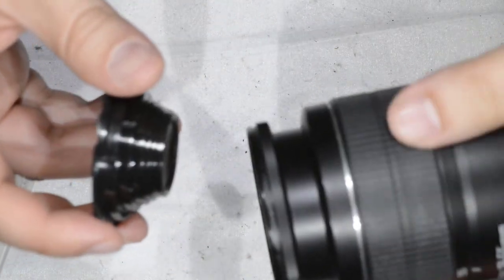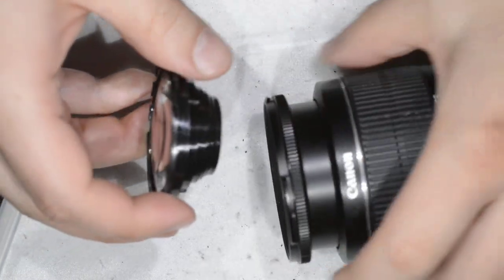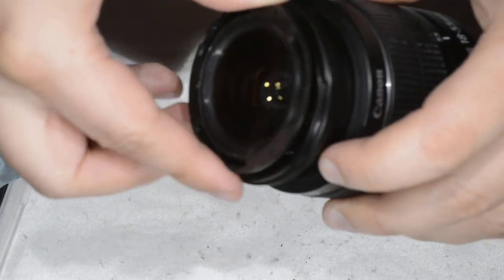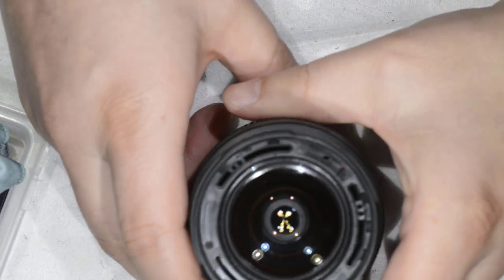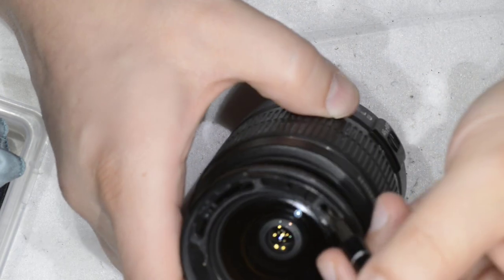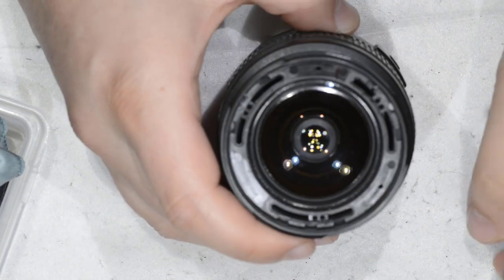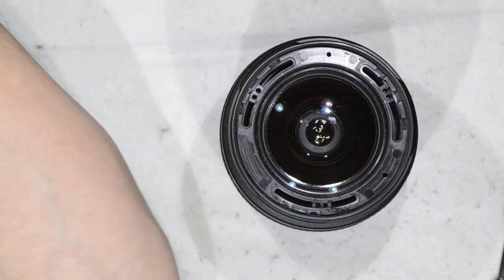We blow again to eliminate any trace of residue. Then I look for the mark I made — it's shifted slightly. I went back to the mark I made, slightly off, so I align it. The mark is here, and that would be it.